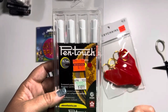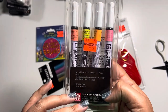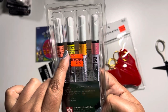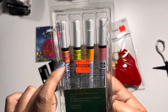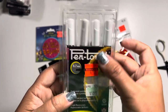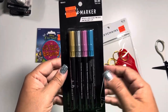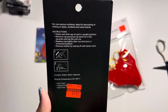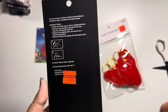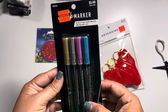I also found some permanent paint markers — normally $11, marked down to $3. They say they adhere to most surfaces and appear to be neon colors: pink, orange, yellow, and a coral color. The point size is 0.7 millimeters. Then I found another set of markers — chalk markers — that you can use to write on glass, windows, and white boards. Normally $6, marked down to $1.49. They're just such pretty metallic colors: gold, silver, pink, and blue.